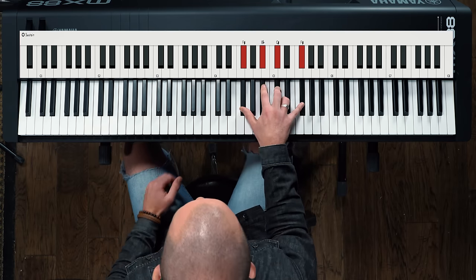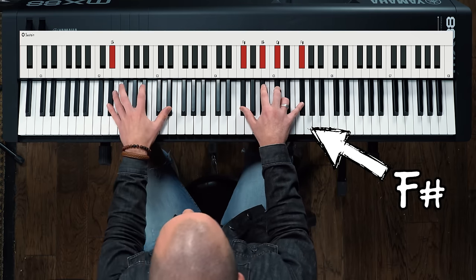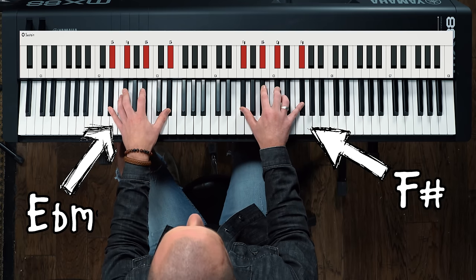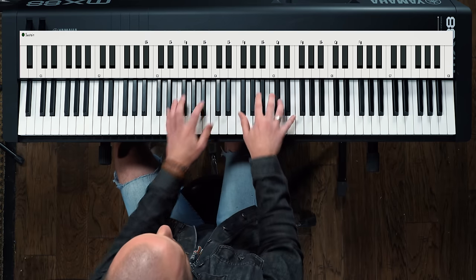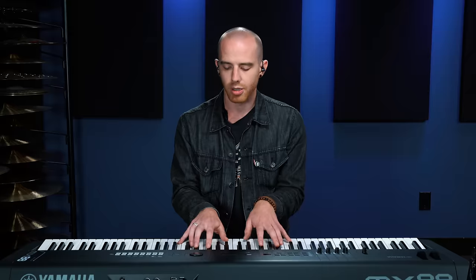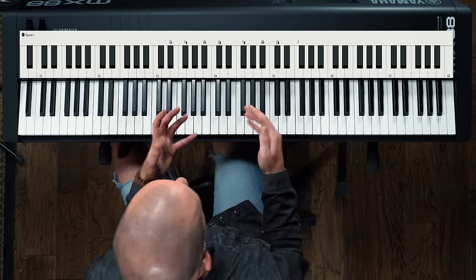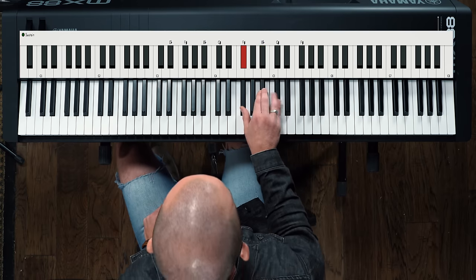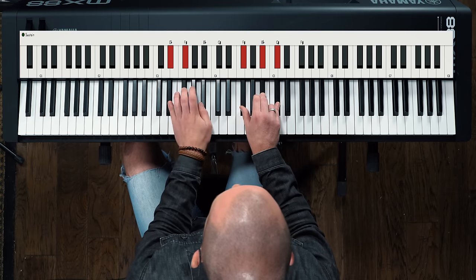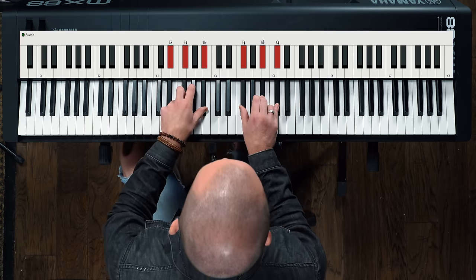This is an F sharp major chord, and the relative minor of F sharp major is E flat minor, or D sharp minor. You can make some really interesting sounding chords by just kind of playing with your simple one chord. So my one chord in my right hand is F sharp major, and my one chord in my left is E flat minor — very complementary sounds.